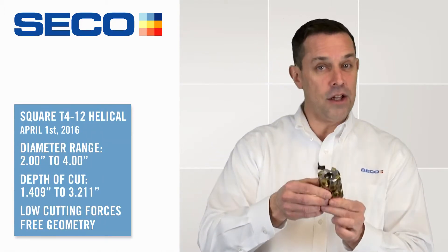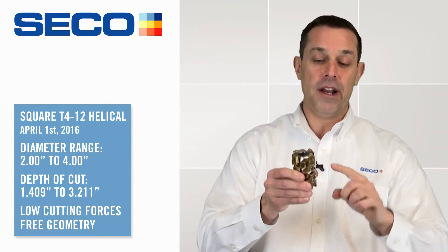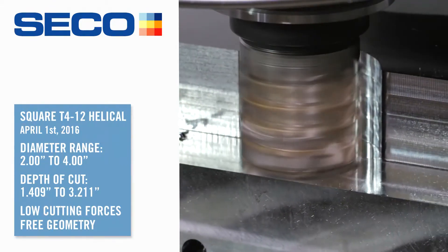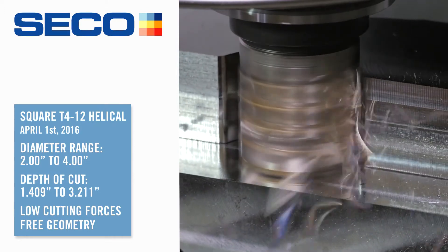The other product is the helical versions, which are launching on April 1. This allows me to go from a two inch diameter all the way up to a four inch diameter and get a 3.21 depth-of-cut capability. The inserts lay in here at a 10 degree axial positive rake. What that means is you get low cutting forces, free cutting geometry, and the cutters run smooth.